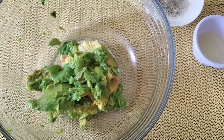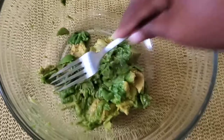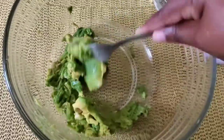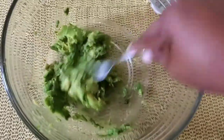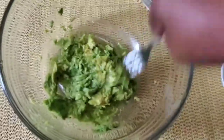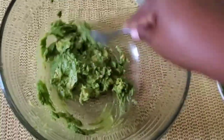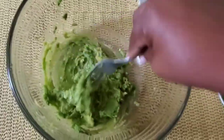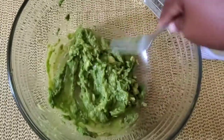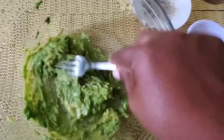I'm going to smash this using a fork. As you can see, I'm just using the fork to smash it — you don't want this to be mushy. Guacamole is an easy dish; legit, it takes five minutes to prepare. Now that this is done, I'm going to go in with some white onions.